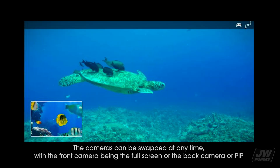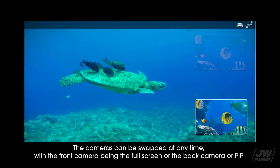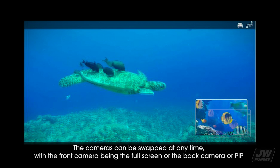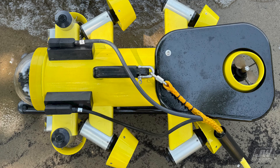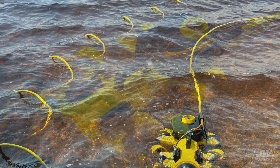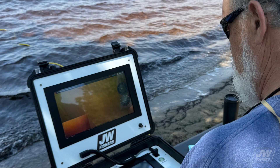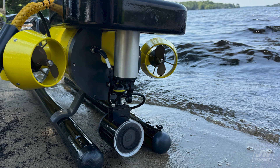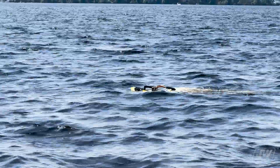The main feature is the picture-in-picture that allows the end user to pull up both the front and rear cameras on top of the screen, and allows the user to move the PiP box into any corner they choose, and also gives them the ability to adjust the size of the box in three different sizes.